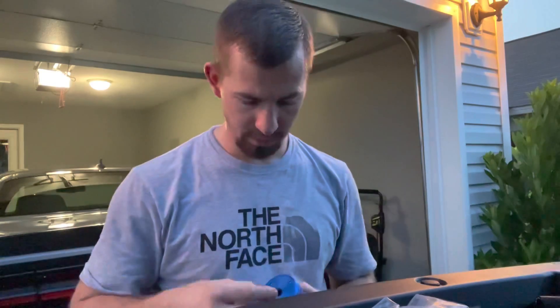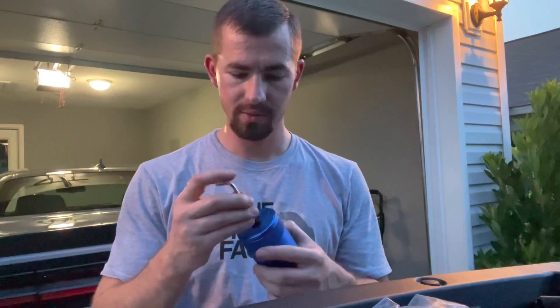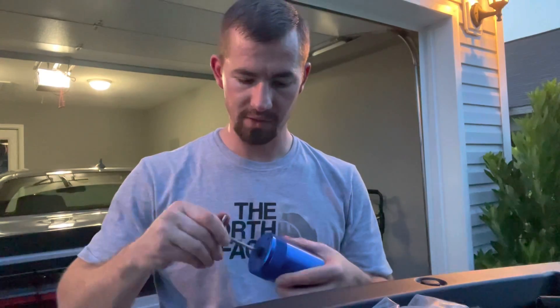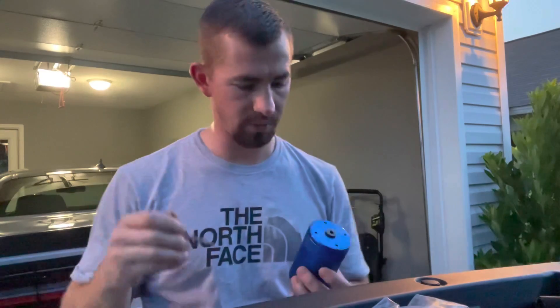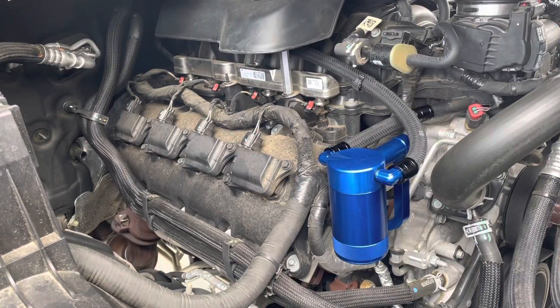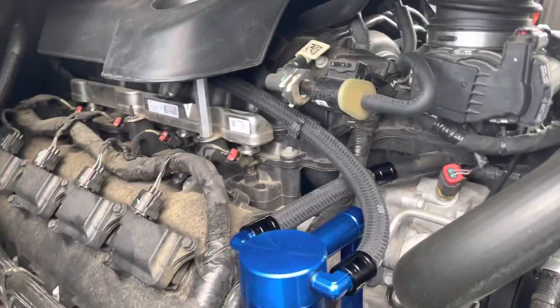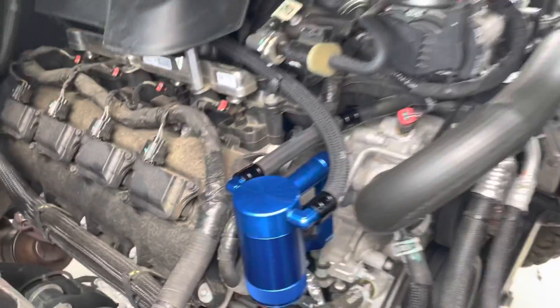The only thing we have left is installing this little plug in the bottom here. Just put that on there and snug it down just a little bit — that should be good right there. Now if you have the drain line, I'm not actually sure where you're supposed to route that. I'm sure if you look on UPR's website, they have some PDF instructions you can download. I wanted to wait until daylight to show you so you could see it really well — it was starting to get dark last night — but that's what it looks like installed.